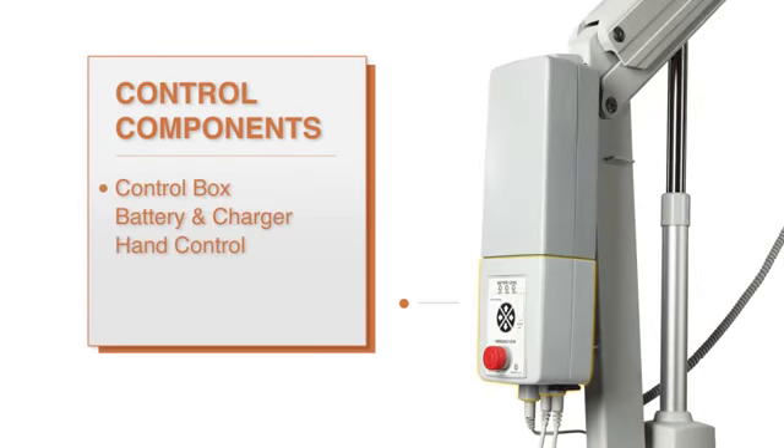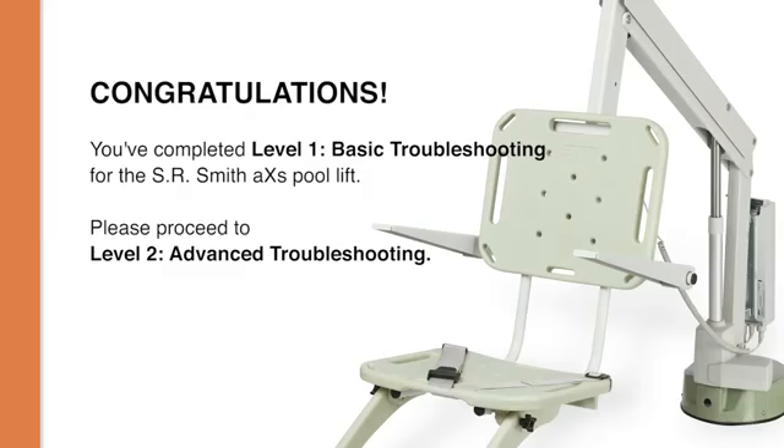To replace the hand control, simply unplug the old hand control from the control box and replace it with a new unit. Make sure the new control is securely connected to the control box. At this point, if the lift still does not operate, the control box is not operational and may need to be replaced.